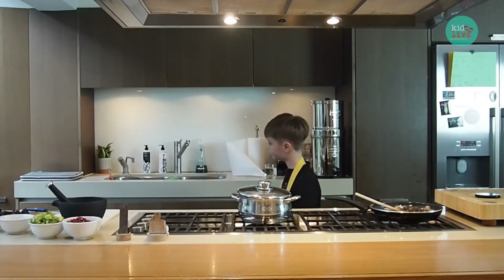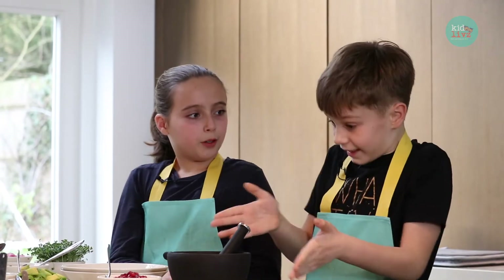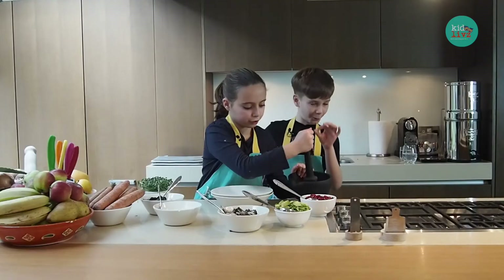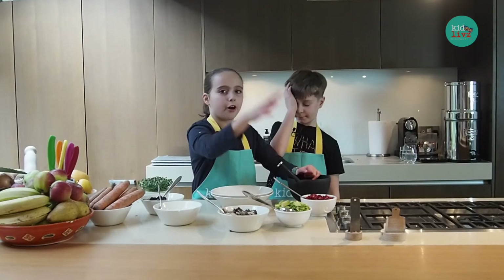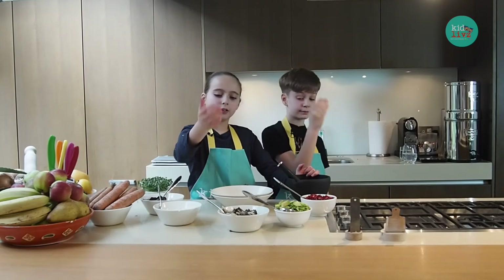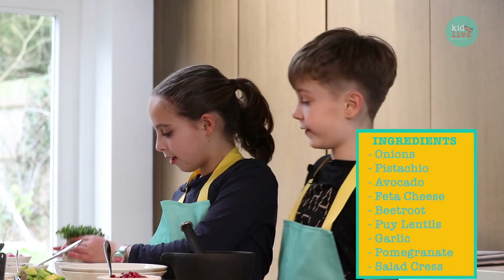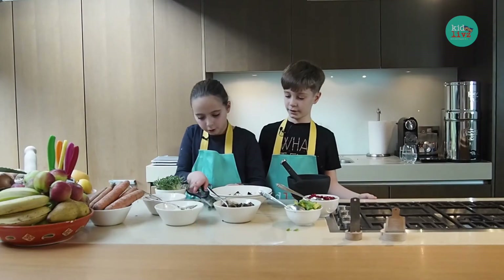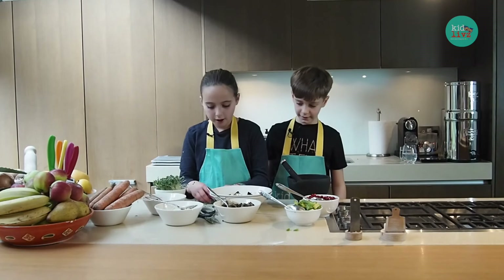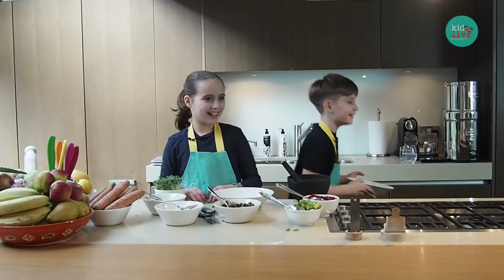I'm going to get the plates out because it's nearly done. Do you want to serve Edward the roasted pistachios that we bashed? Pomegranate to sprinkle on top, avocado to go in the bowl, puy lentils and onions, feta to sprinkle on top, and beetroot to go in the bowl. And this is salad cress. Beware — children are allowed to use these as long as they're mature. That's your plate. Looks nice. Can't wait to try it.